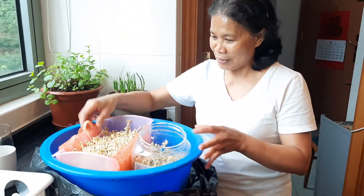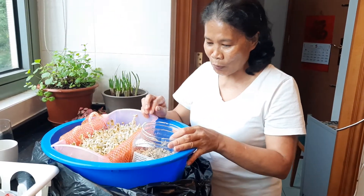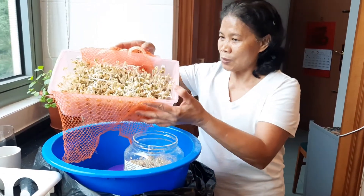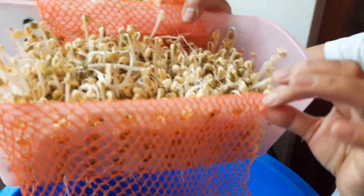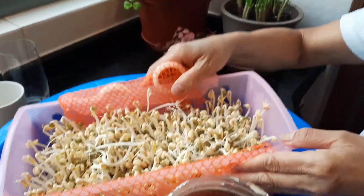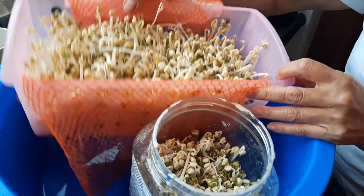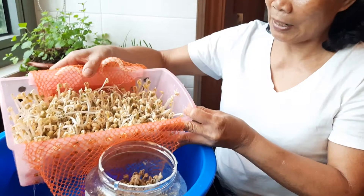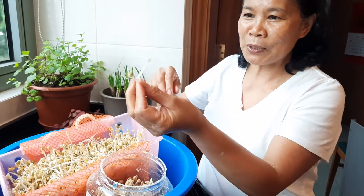Just put in a strainer, something like that, and soak your bean sprout overnight. Then the next day, you put it in a strainer, something like this. We have this recycled net that is always used for oranges or onions. This is how many days? Five days? Wow! We already have a nice long stem of bean sprout.